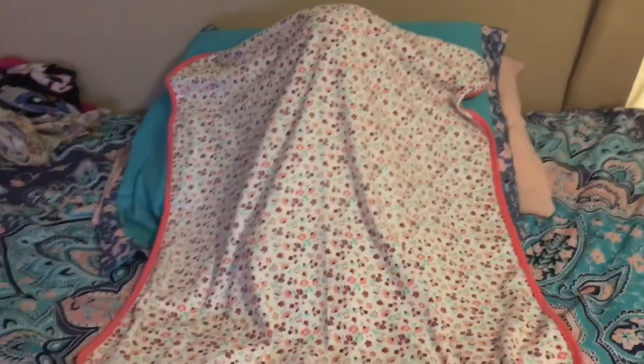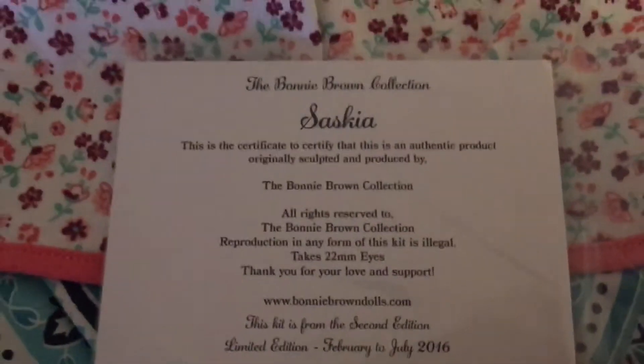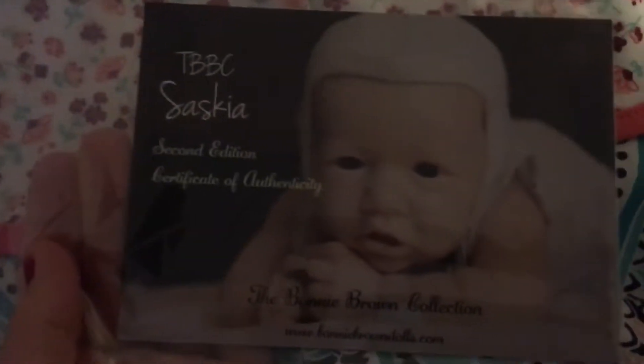Hi guys, Little Starweaver Nursery, and you're looking at a blanket. So that means blanket reveal. Miss Saskia is done. Here's her certificate, and then the back of it — I don't think I showed y'all the back of it and all that. And I did the kit unboxing. But yeah, let's get on with the blanket reveal.